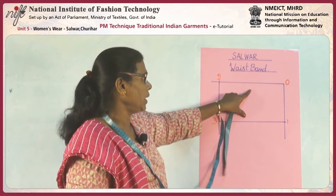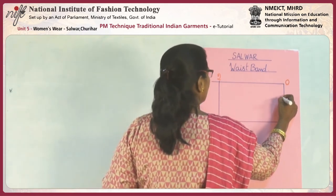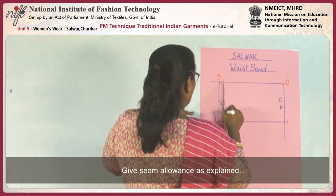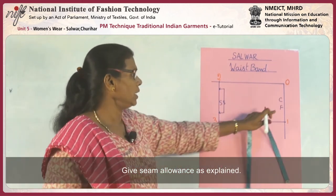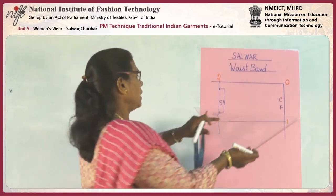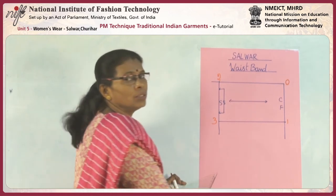This is for the waistband or waist belt, going to come on the waistline and the center front. This is the center front and this is the side seam. The side seam has a fold. The center front needs to be open, so it should be cut with seam allowance. The grain line of this should be a horizontal grain line to get enough strength to the waistband.